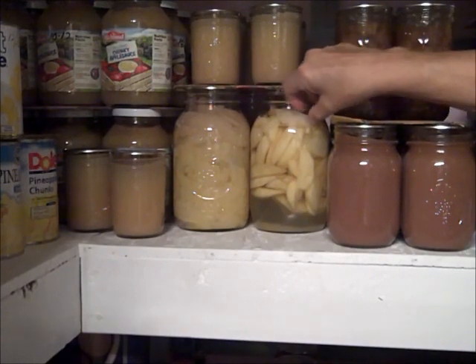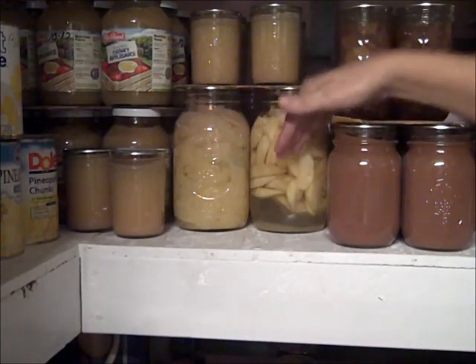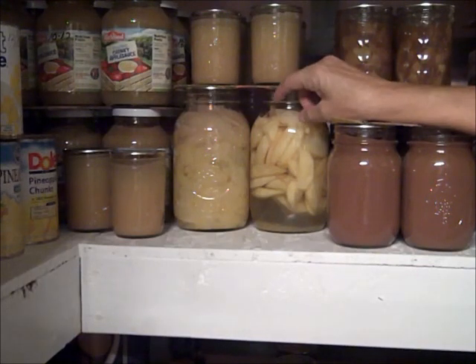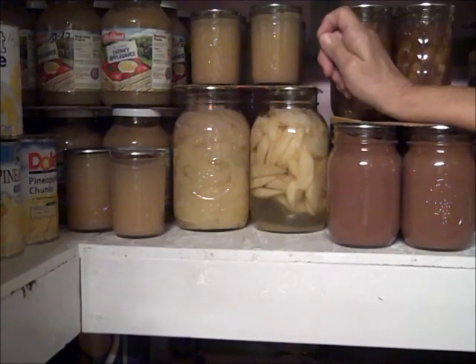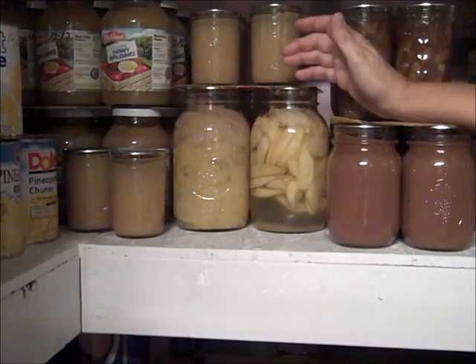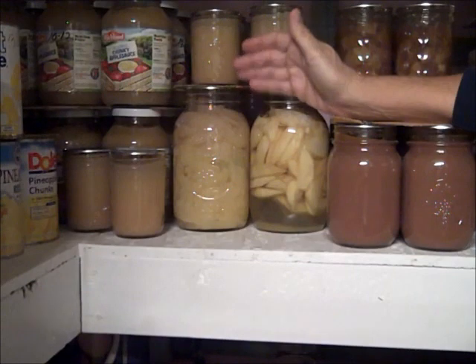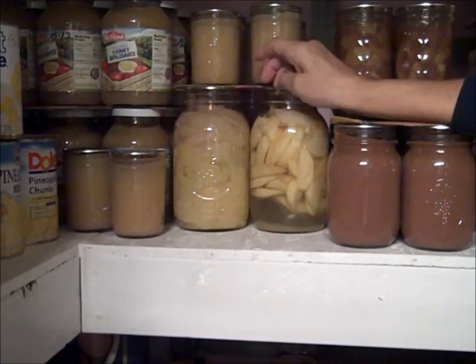It's fine if they float, but the ones that are floating above the syrup line will darken over time. So I prefer to keep all of my foods below the liquid so that you don't have that issue with darkening of everything that sits above the liquid.